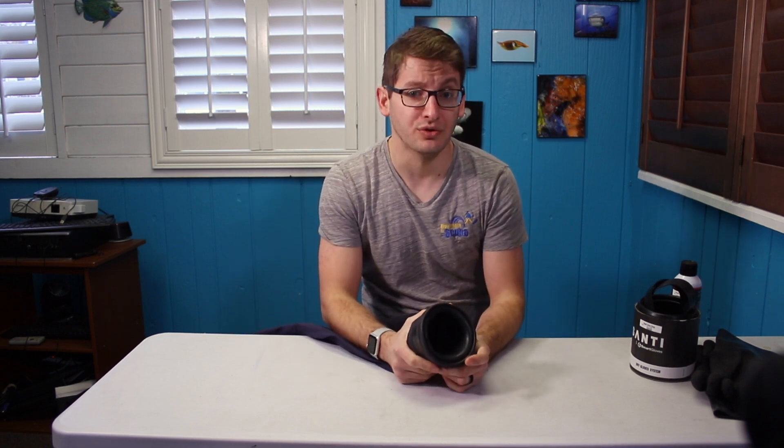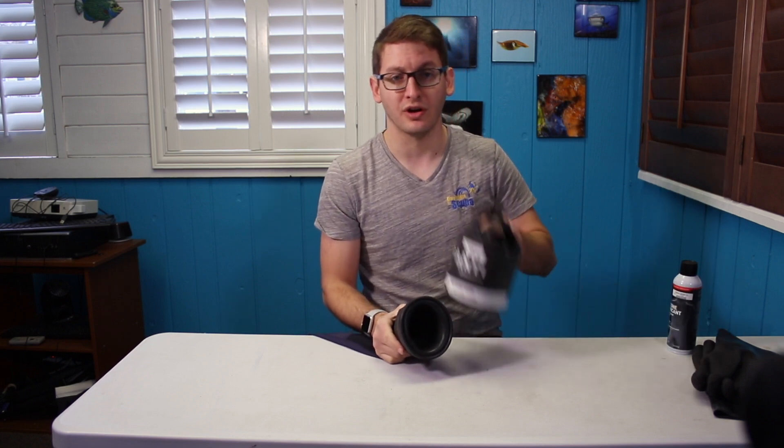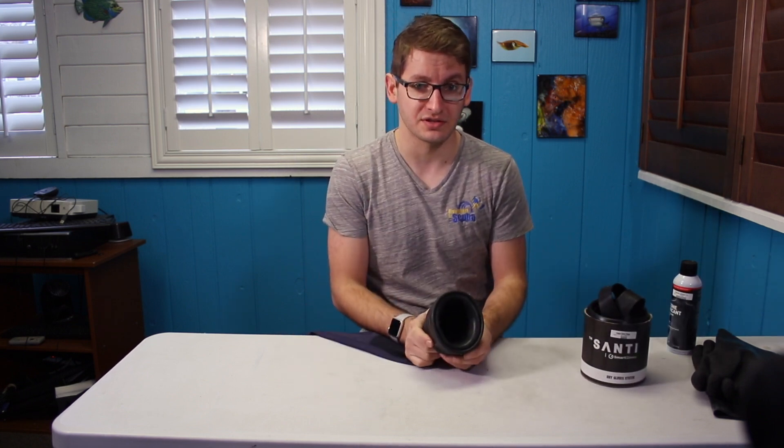Hey guys, so today we're going to be talking about two things: the Smart Seal system from Santee and the Smart Glove system that integrates with the Santee Smart Seals.